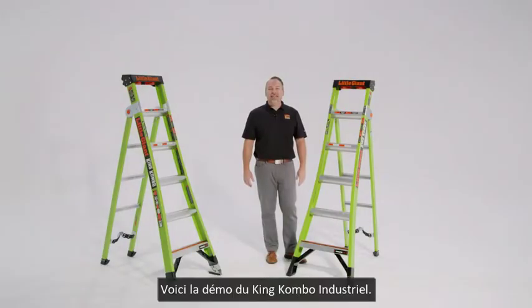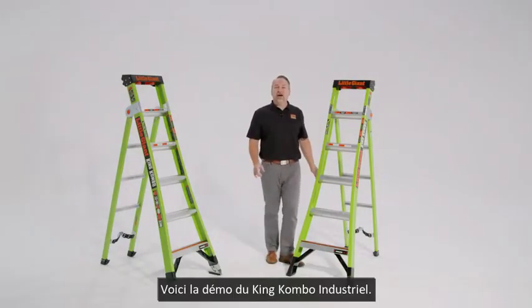Hi, this is Kenny with Little Giant Ladders, here to demo the King Combo Industrial.